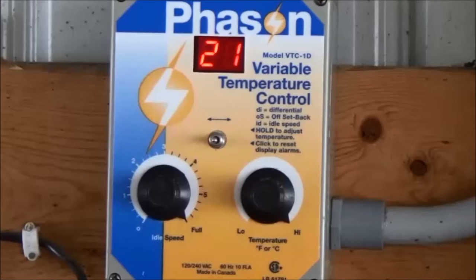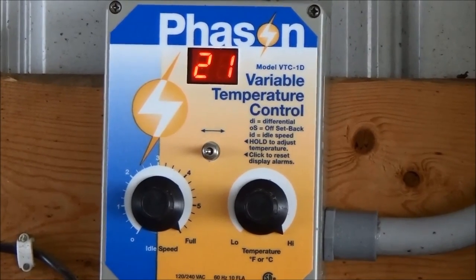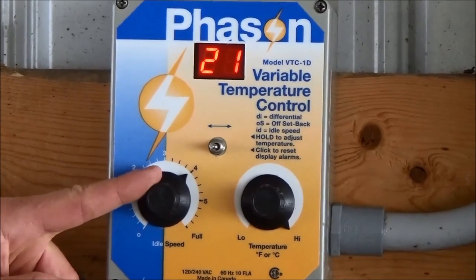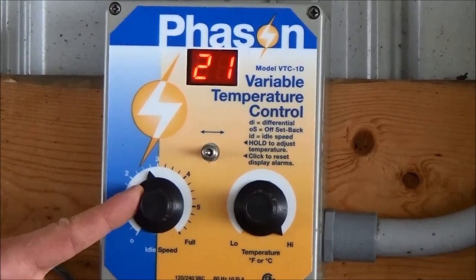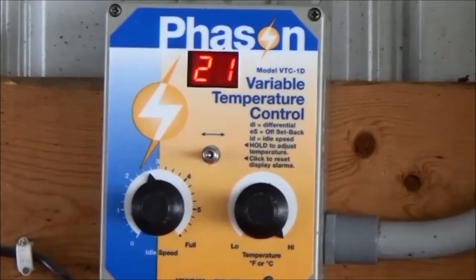The digital display should now show the ambient air temperature. When the temperature in the barn is above the set temperature, the fan will run at full speed. When the temperature in the barn is below the set temperature, the fan will run at the speed indicated by the idle speed knob. Turn the idle speed knob to the desired setting. Idle speeds are most commonly set between 2 and 3. Do not set the idle speed below 2, as the fan may not draw enough fresh air over the motor to properly cool it, reducing its lifespan. Now, the phase-on variable speed controller is set.